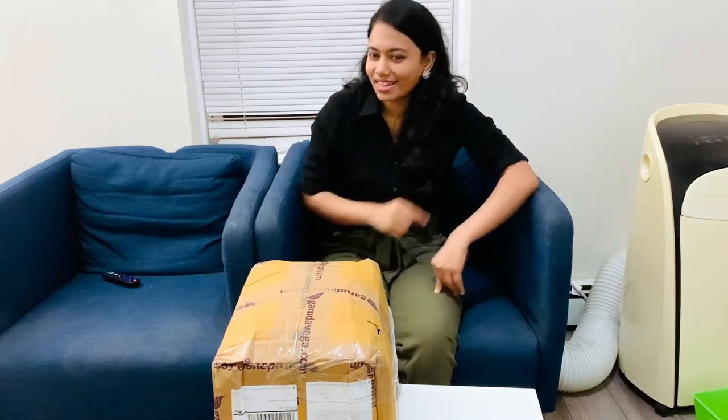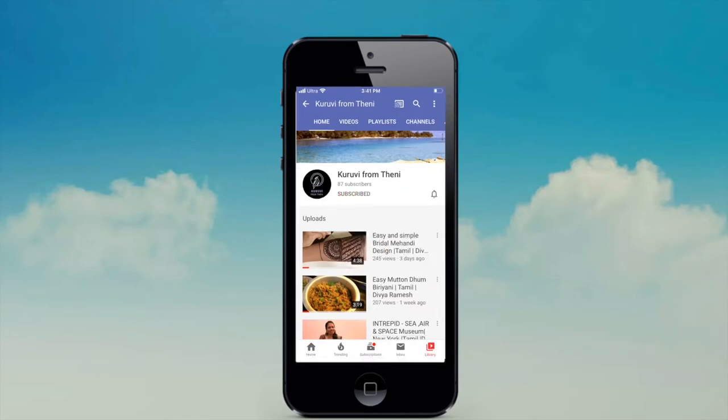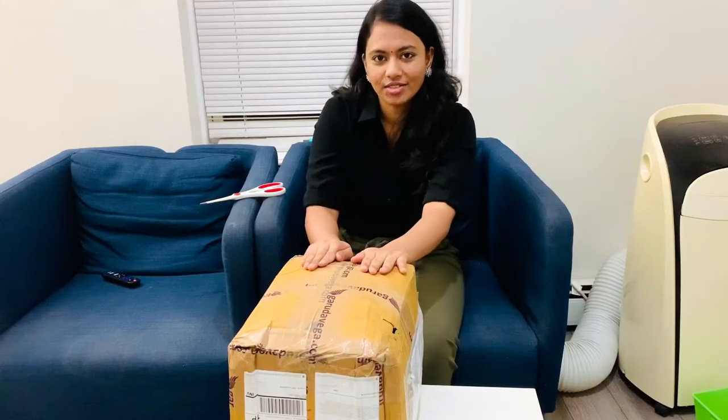Come to the next video. If you want to subscribe, please click on the bell icon. The parcel is coming to my channel.